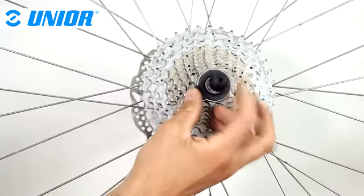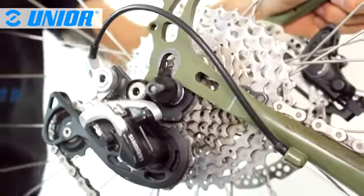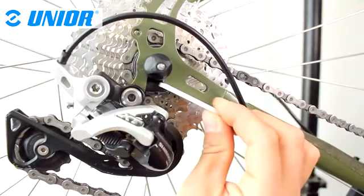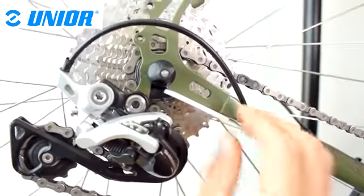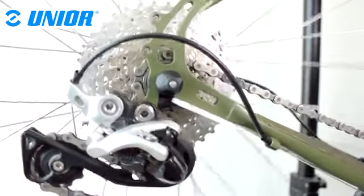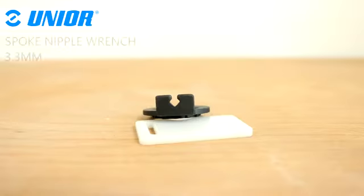Reinstall the axle spring and nut. Reinstall the wheel in the bike, making sure the bent side of the tool is in between the chainstays and the hanger. To protect the frame, install the plastic plate. To tighten the lock ring, rotate the wheel anticlockwise. When you consider it is tightened enough, you can remove the plastic plate, the wheel, the tool, and then reinstall the wheel.